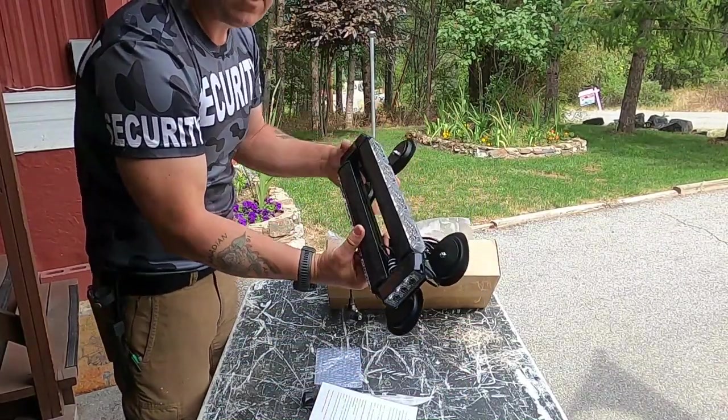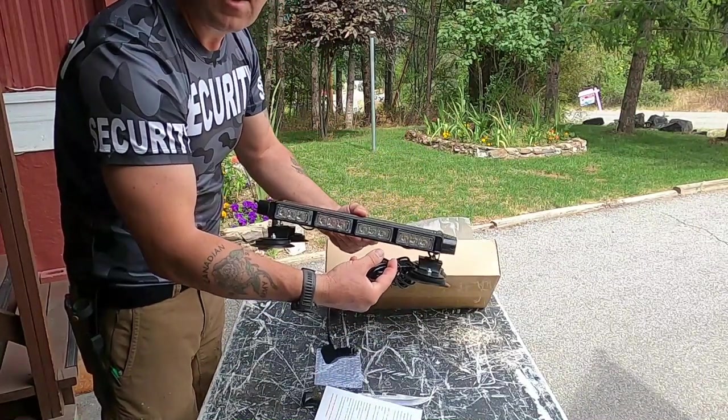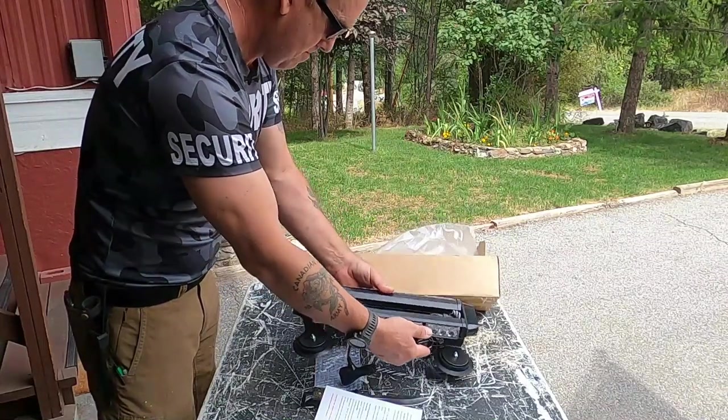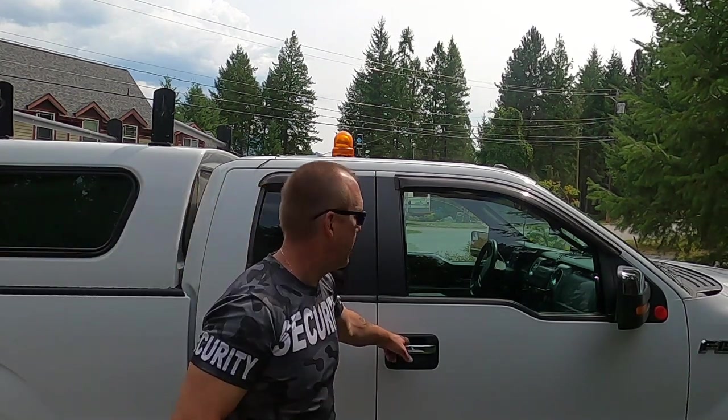Now that we got it out, we'll take it over to the vehicle, mount it on, and see how it works. We'll take the old one out and then put the new one in — should be pretty straightforward.